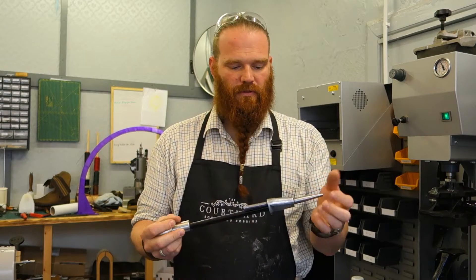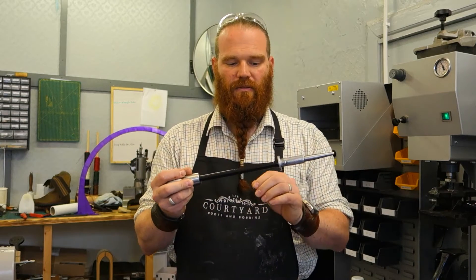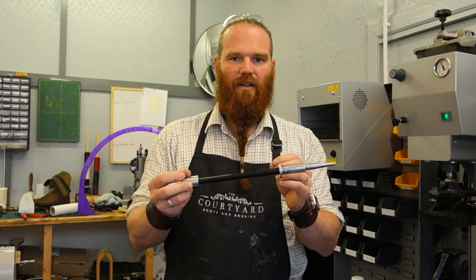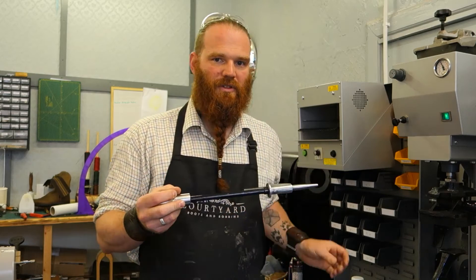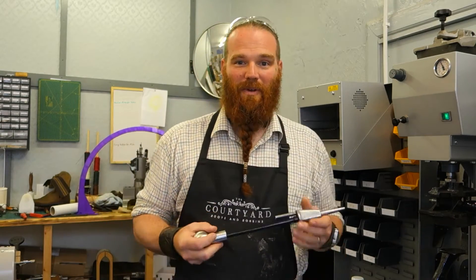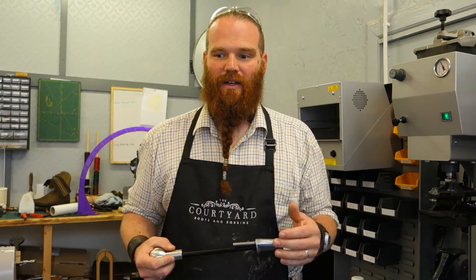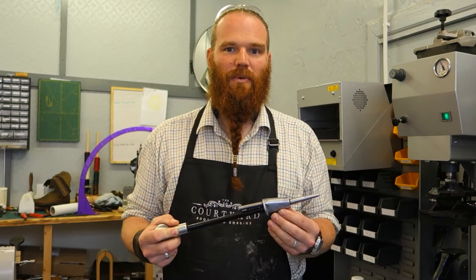I contacted them to make sure that the price and everything was good and they sent me this. Now I must add here that I did purchase this — I have the receipt to prove it right here. They haven't sent it to me for promotional material. I was asked to do this video and I thought yeah, it's great because I really do like the product.